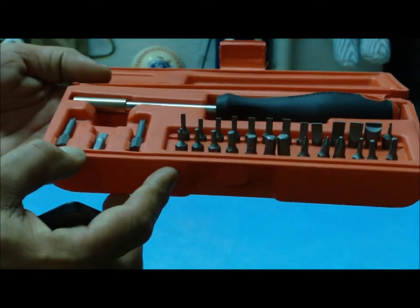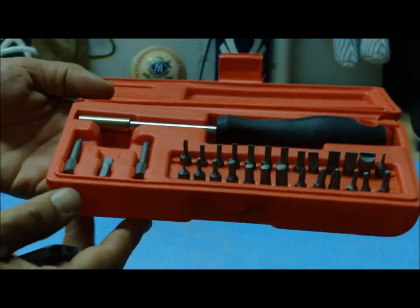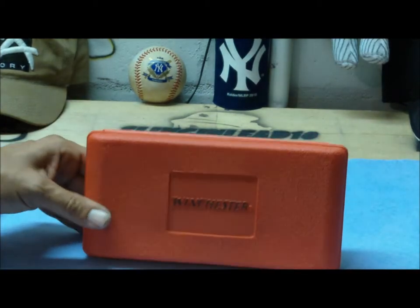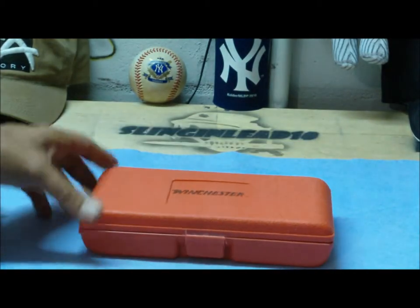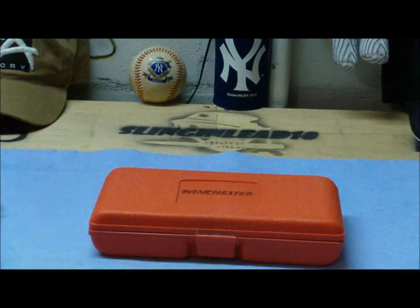I haven't had any issues or problems with it and it works really well, and for the price I don't think you can beat it. There's my little overview of the Winchester tool kit for gunsmithing. Hope you guys have a safe and happy new year — hope everybody's well. I'll see you guys later, thanks.